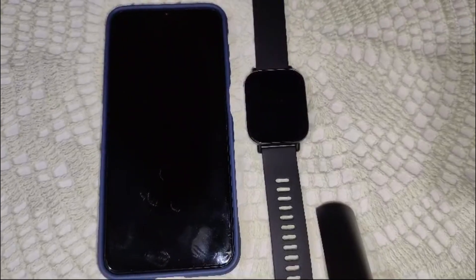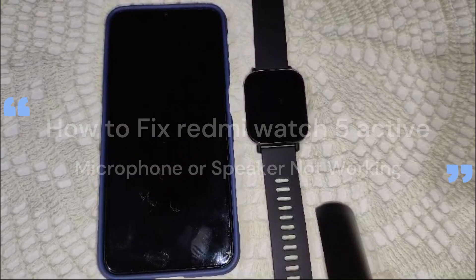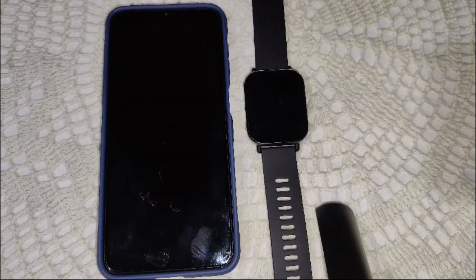Hi guys, welcome back to the YouTube channel. In this video, we guide you on how to fix your Redmi Watch 5 active microphone or speaker not working. To fix this problem, we have to do some troubleshooting. The first step is to restart the watch, because sometimes a simple restart can resolve temporary glitches affecting the audio components.